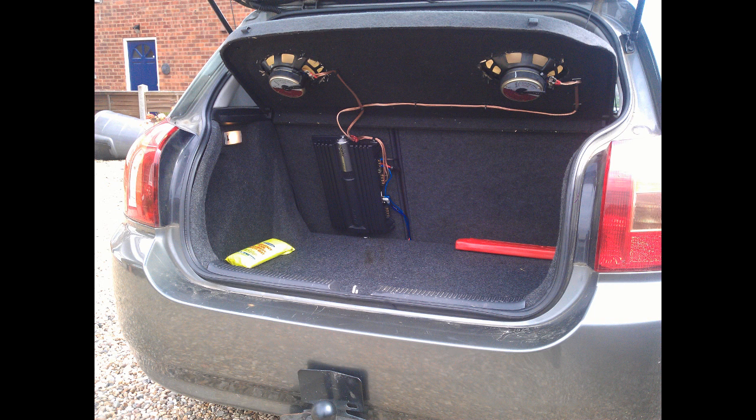That's the end of the tutorial. If you want any help or any advice with installing car audio systems, give us a shout — I've done quite a few cars, as you can see. Just give us a shout, comment, rate, subscribe. That's all for now. Hope you get on alright. Bye.